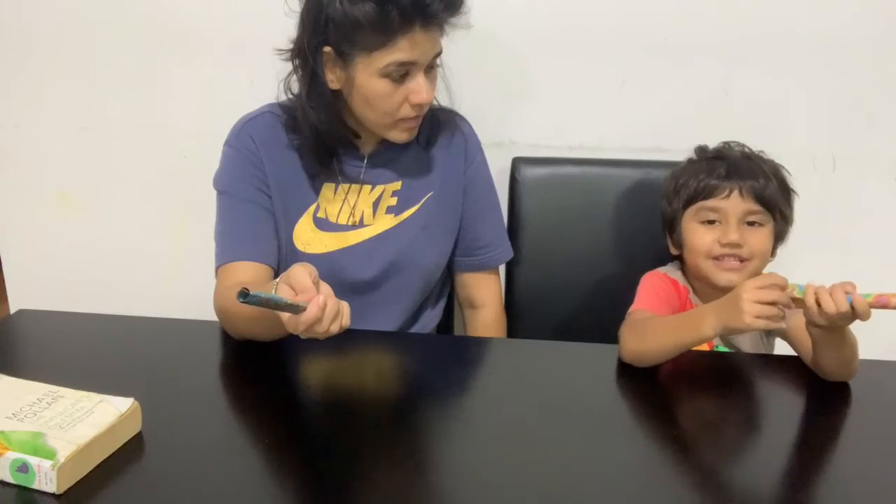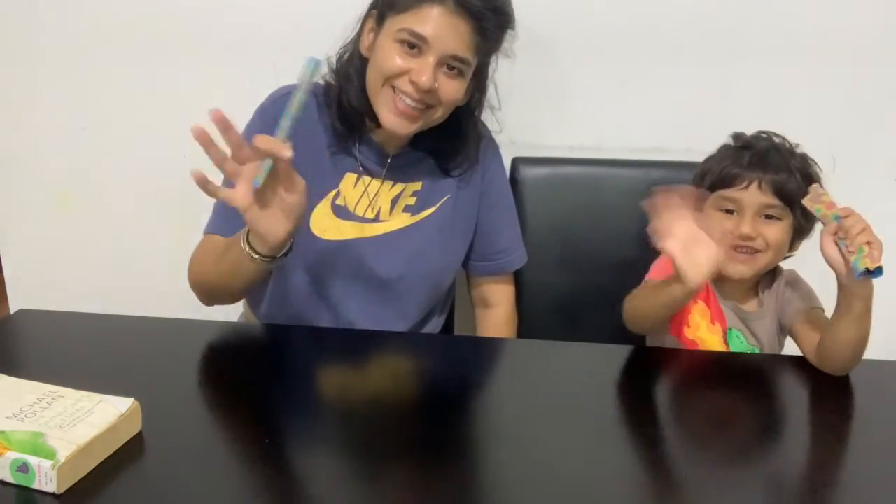If you like my channel, don't forget to say bye. Bye, bye!